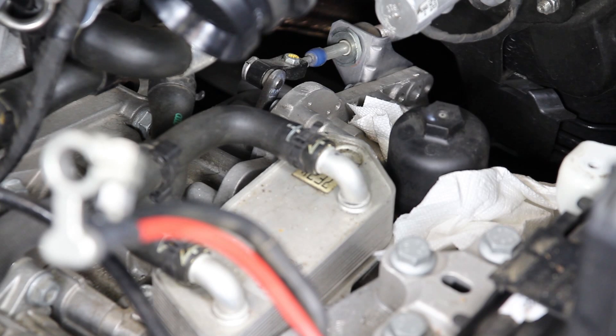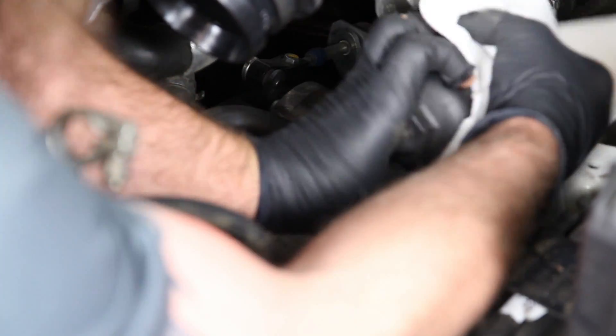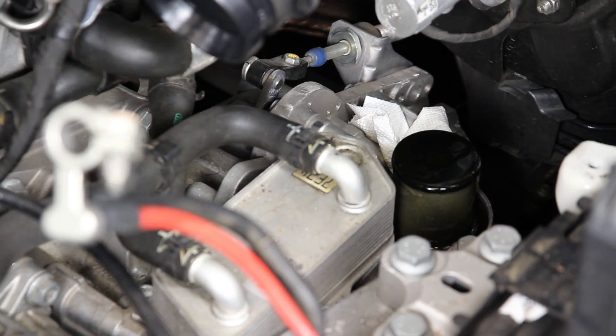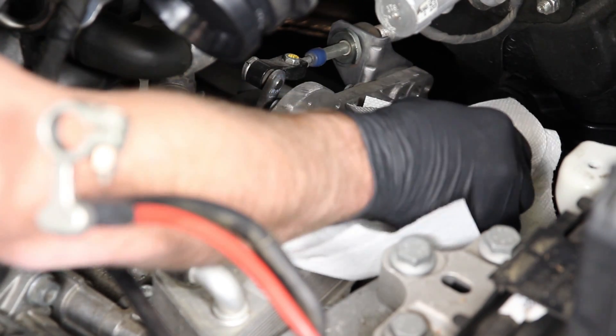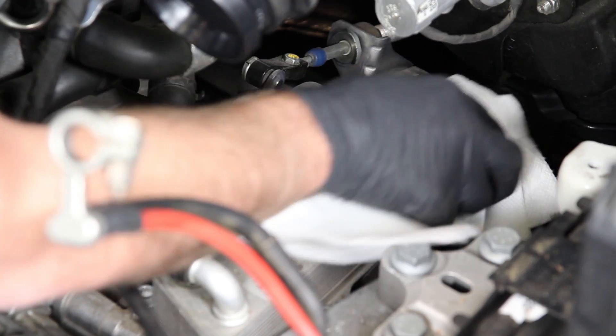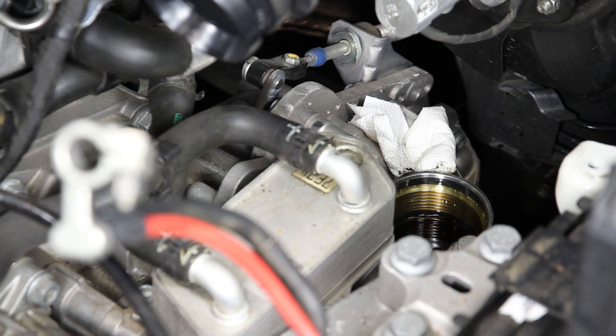Now that the filter is loose, grab a couple more paper towels — if you're doing this in your driveway, spill as little fluid on the ground as possible. Lift the housing up, turn it upside down so you don't dump more fluid out, and set it to the side. You'll see the filter right at the top. Make sure you dispose of all this material properly. It sits on a little dowel — pull it off and let it sit for a minute to drain any fluid down.